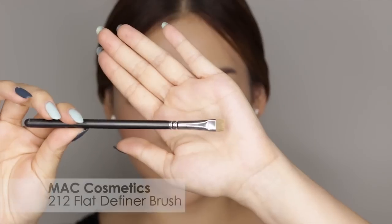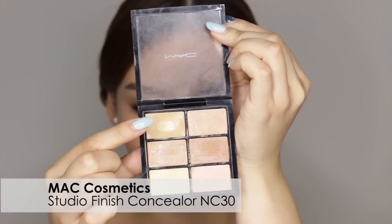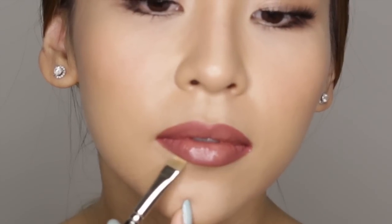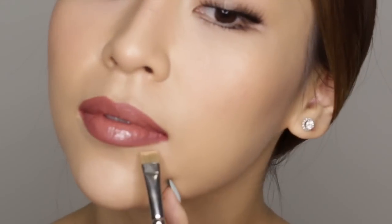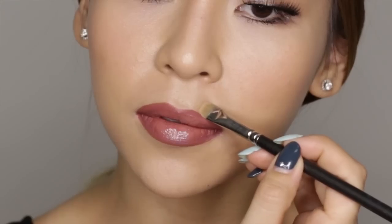To finish off the look, I'm going to grab my MAC 212 brush and my MAC NC30 Concealer just to clean up the edges around the lip. Using the flat part of my brush, I'm just going to outline the edges of my lips. This will help clean up and define the shape of my lips. And this is the final look.